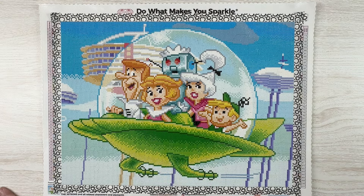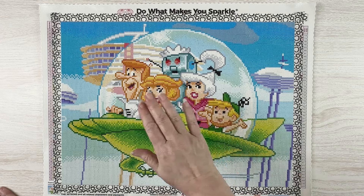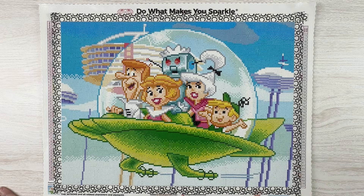I think it turned out super cute. I still wish Astro would have been in it, but it is what it is. Maybe at some point they'll do individual ones like they did with Scooby-Doo and some of the other ones, and then we'll get an Astro.